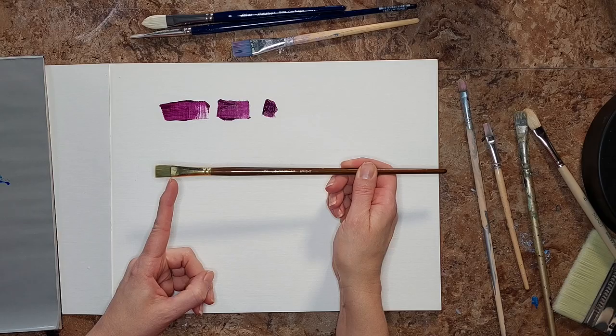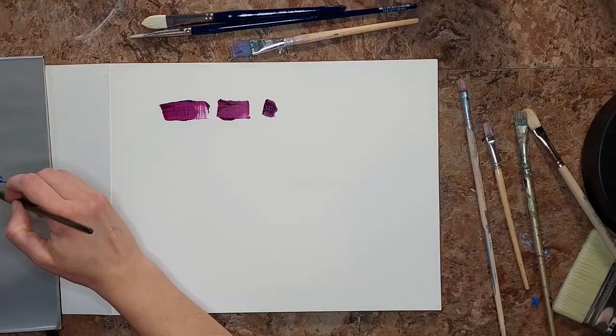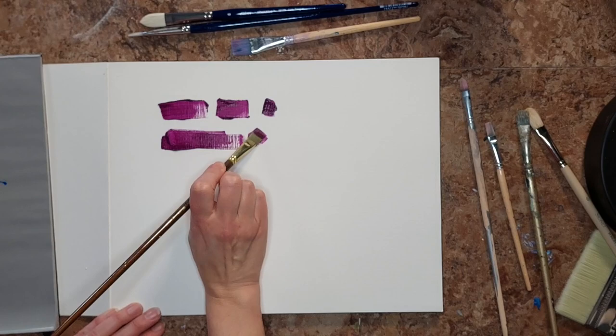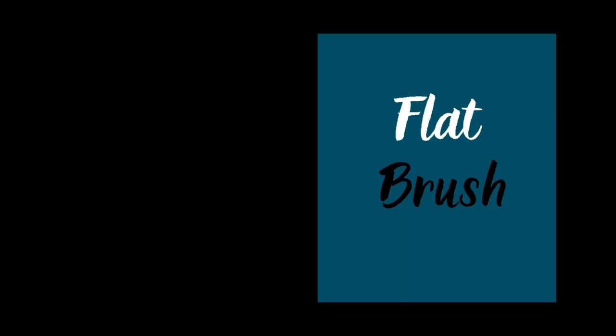The next brush is called the bright. Brights and flats are really similar — the big difference is that the bright has a shorter bristle length than the flat, but they both have a flat top edge. It's almost what I think of as a normal paintbrush. A bright is really good for doing a long stroke to fill in, though it's not as good in the angles as the angular — you'd have to turn your hand more. It's a nice, common brush to have.